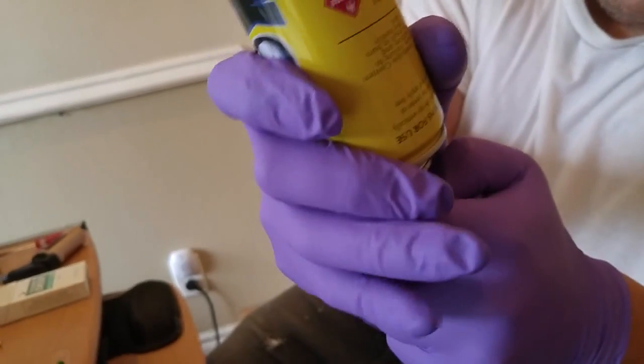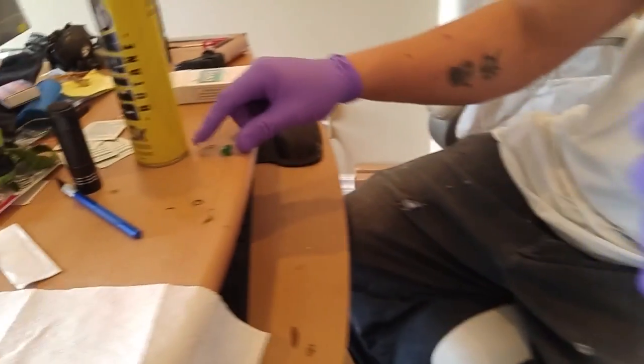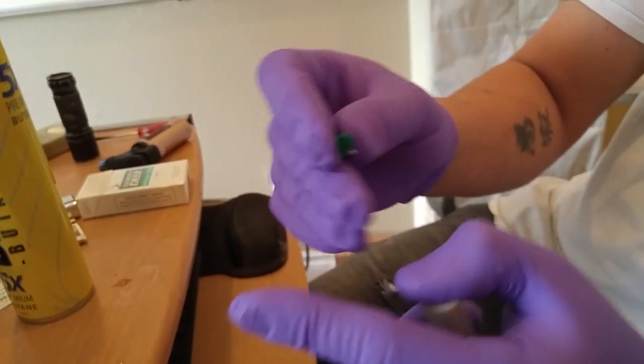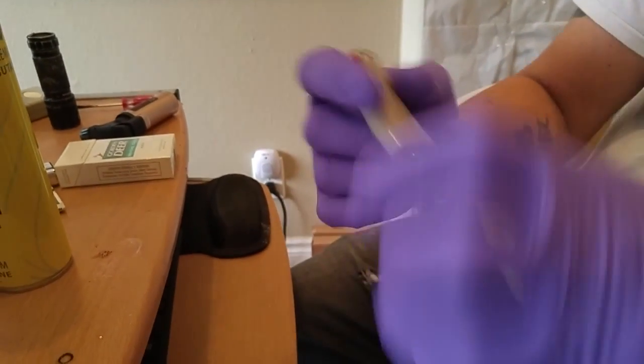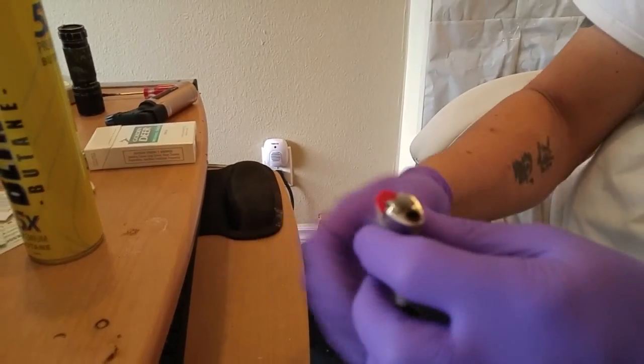Step four: release it and immediately put your thumb on it. Then grab the thumbtack and put it in the lighter. And that's all — finished. That's how you refill a big lighter. I'll show you.